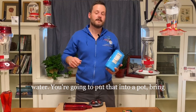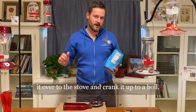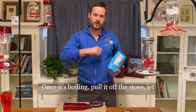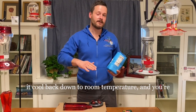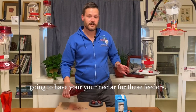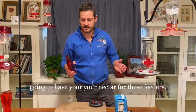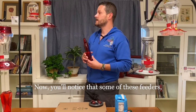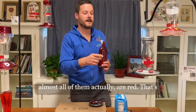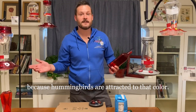Put that into a pot, bring it to the stove, and crank it up to a boil. Once it's boiling, pull it off the stove and let it cool back down to room temperature — that's your nectar. You'll notice that almost all of these feeders are red, because hummingbirds are attracted to that color.